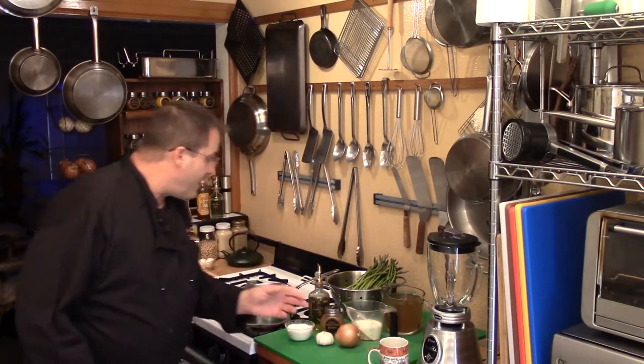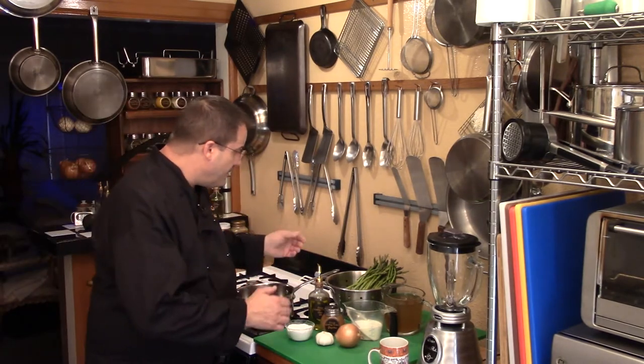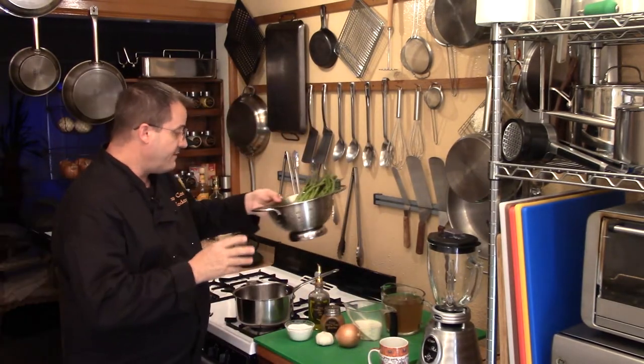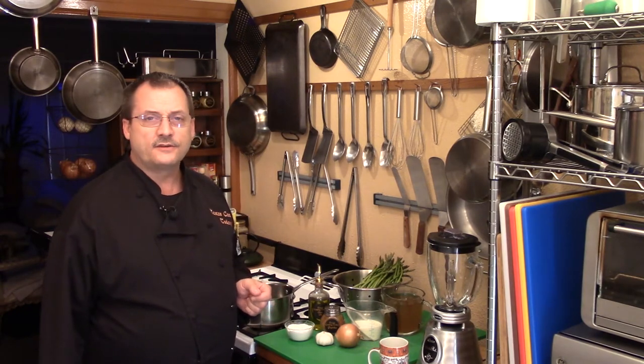Fantastic ingredients — I just love having wonderful fresh ingredients to work with. Always, anytime you can, go with fresh ingredients; your recipes are going to be so much better. For this recipe the star of the dish is the asparagus. I have a big batch and I'm going to teach you exactly how to prepare it so you don't have anything nasty in your soup.